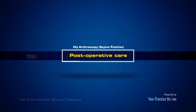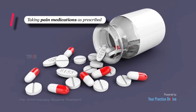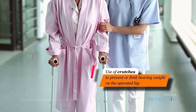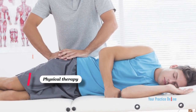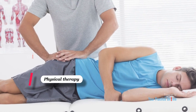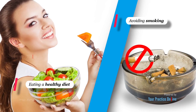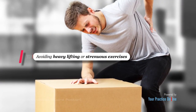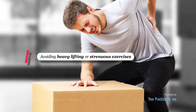Your doctor may advise you to take certain precautions to promote faster recovery and prevent further complications. These include taking pain medications as prescribed, use of crutches to prevent or limit bearing weight on the operated hip, physical therapy exercises to restore normal hip function and improve flexibility and strength, eating a healthy diet and avoiding smoking, and avoiding heavy lifting or strenuous exercises for the first few weeks after surgery.